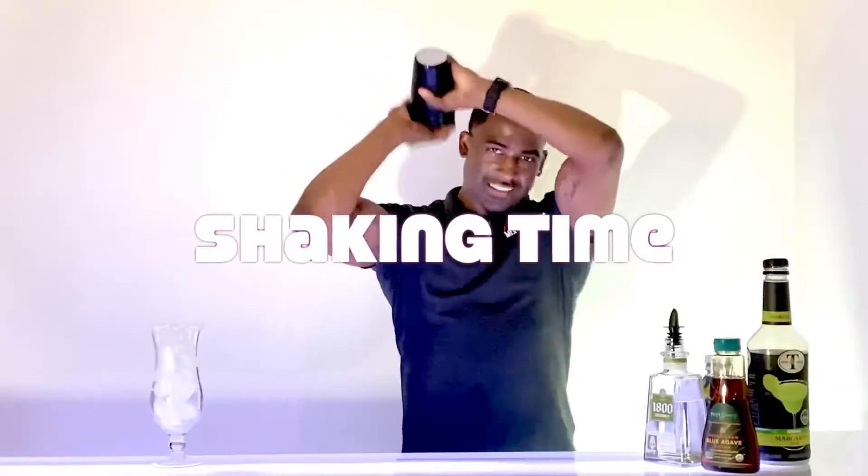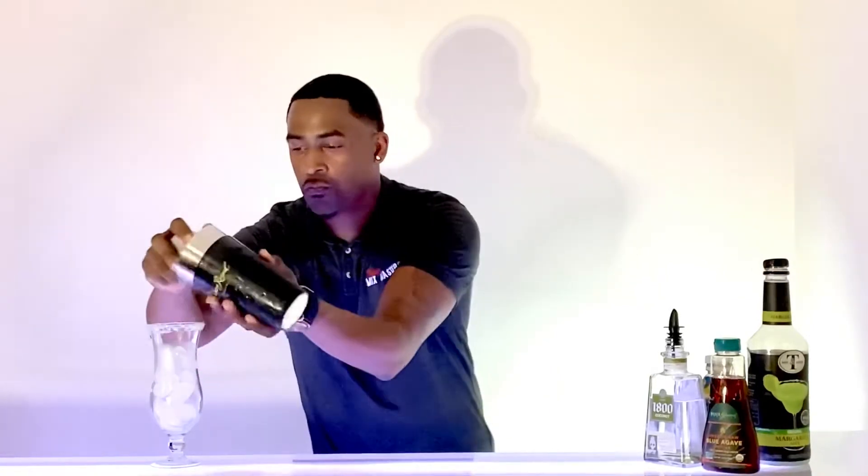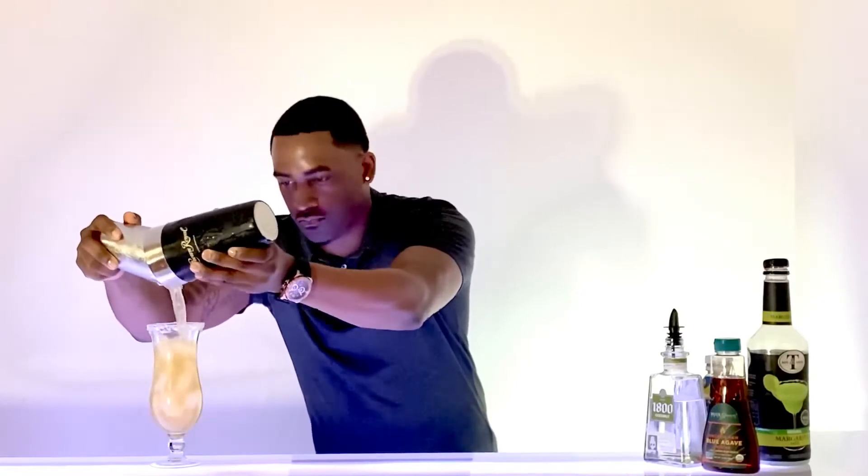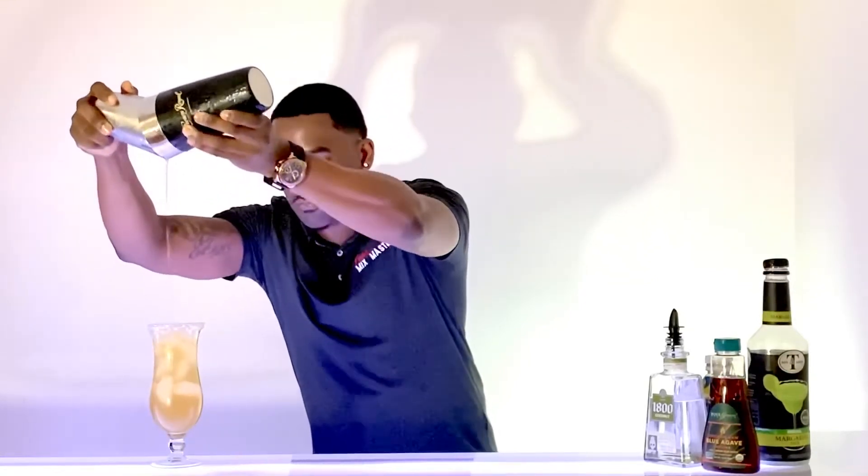Now our ingredients are shaking. We just have to transfer it to our glass. Since it's Christmas, for garnish, we're gonna garnish with a candy cane.